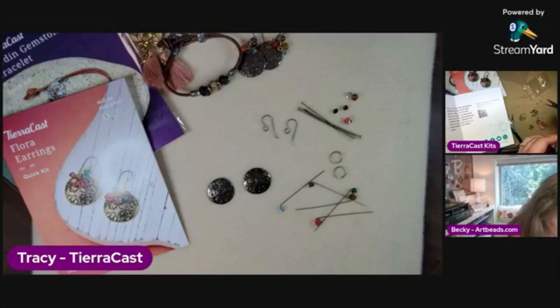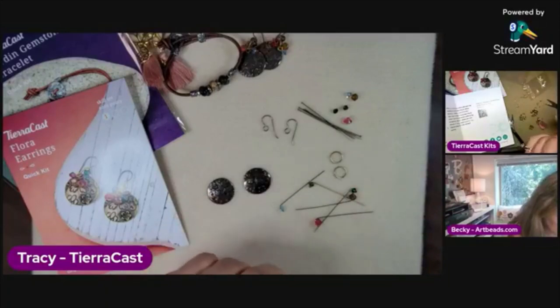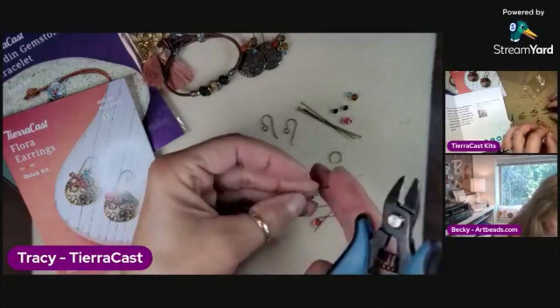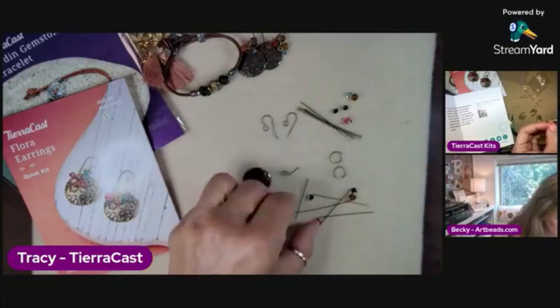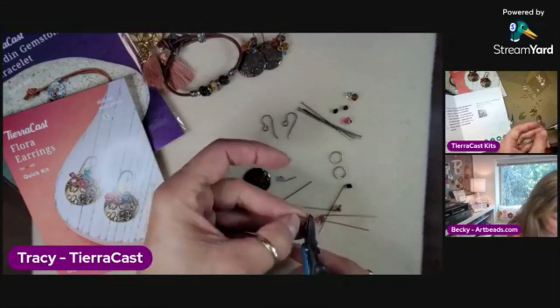I should have gotten out my looper tools — I wonder where those are. To make your simple loop super fast. I'm not quite sure where those are so we'll just do it the old-fashioned way. Looper tools are really wonderful — they make it so fast, especially if you're doing any size of beaded link jewelry.